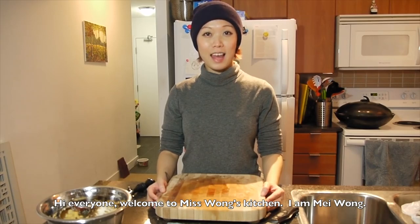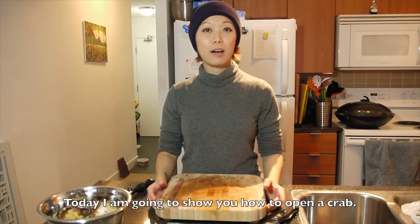Hi everyone, welcome to Miss Wong's Kitchen. I am Mei Wong. Today I'm going to show you how to open a crab.